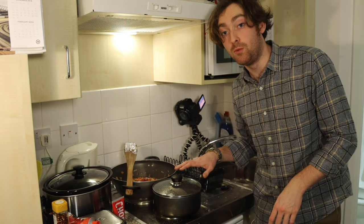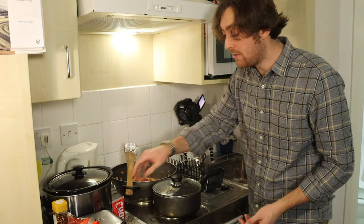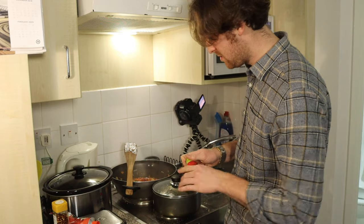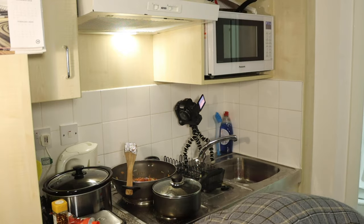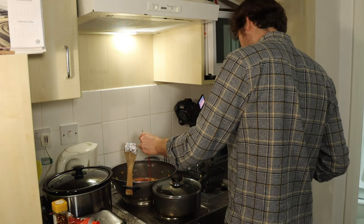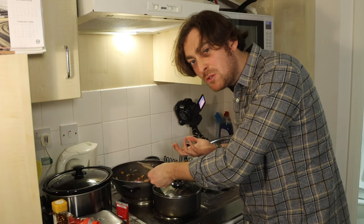We've now got a saucepan full of boiled water — we'll bring it back up to the boil, keep it at a nice rolling boil. We'll just do boiling-in-the-bag rice. I am a student; I am on a budget. We'll leave the vegetables to simmer away for a bit and we're going to put in a blob of this chilli puree — we'll see what this is like, see how potent it is. I'll put in roughly a tablespoon and we'll see how that goes.